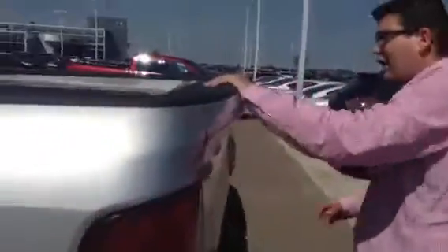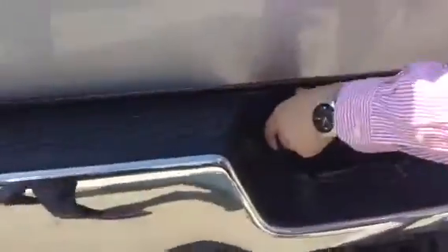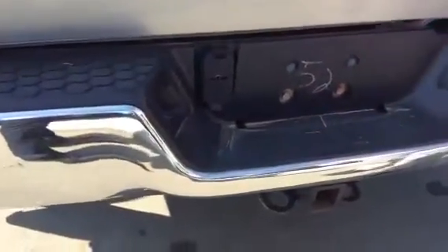Coming to the box side, you got the eight-foot box. It just needs a nice little touching up there as well, but very beautiful. You got your seven-pin, five-pin outlet right here for towing. The receiver is already right there, just need the additional stuff.